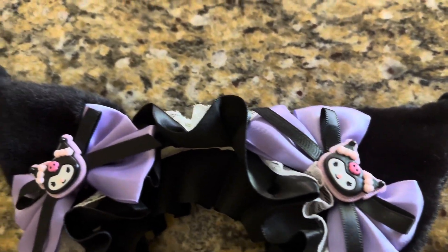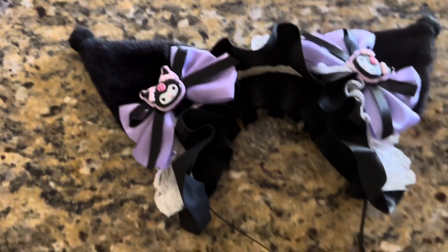This would also be great for Halloween, but my daughter just likes wearing it around the house, so it's really cute.